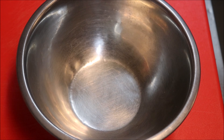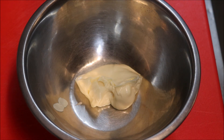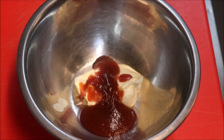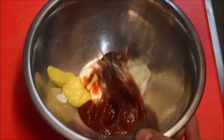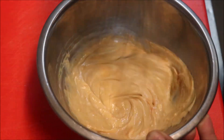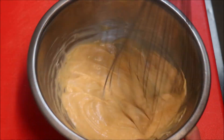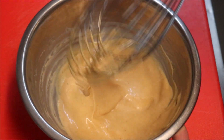Now we'll make our sauce. Into a small bowl, add one heaped tablespoon of mayonnaise, then the same amount of tomato sauce or tomato ketchup — about a heaped tablespoon — and one teaspoon of yellow mustard. Mix it all together.